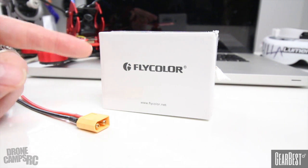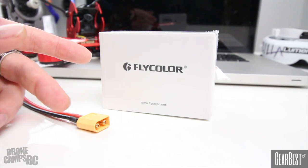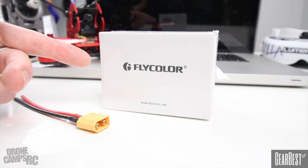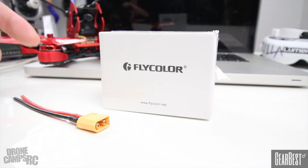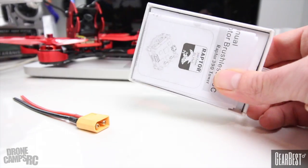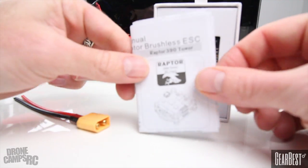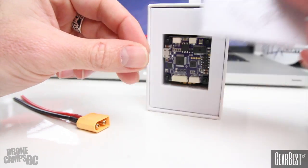FlyColor has one called the FlyColor Raptor. It is an all-in-one 30-amp ESC combo stack with PDB and OSD integrated into it, with an F3 flight controller. They have two versions — you can get the 20-amp or the 30-amp. I have a copy of the 30-amp with an extra XT60 connector here ready to solder on. It comes pre-flashed with BetaFlight, and it includes some pretty decent directions I'll open up and show you in a bit.